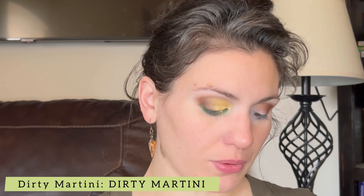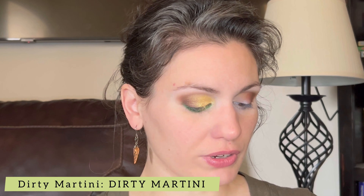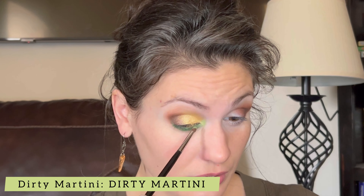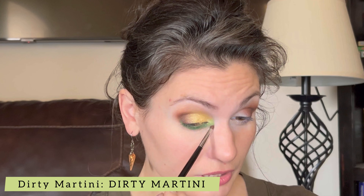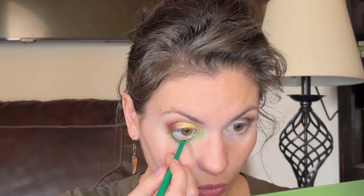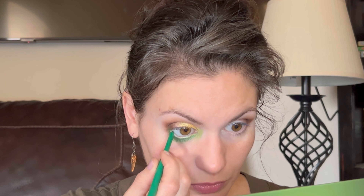For an inner corner highlight, I'm going to take that small blending brush and the shade Dirty Martini from the Dirty Martini palette — it's a matte light sage green — and put that right here as a little pop of green at the inner corner. I love a matte inner corner highlight. Finally, for my waterline, I'm taking the shade Canopy from ColourPop's Creme Gel Liners, which is a dark green from their Lush Life collection, and I'll line the whole lower waterline to make that lower lash line kind of smoky.